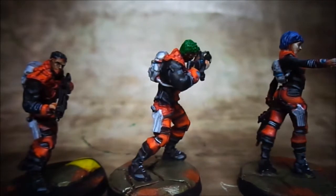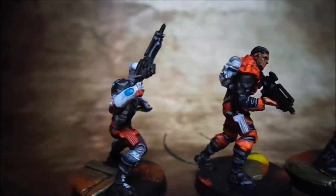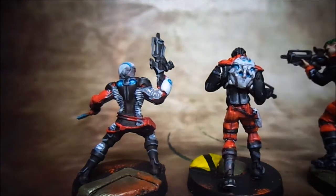I learned a lot about glazing because it's kind of hard to do thin line highlights when you're using your detail brush as a base coat brush. Models like this were a joy to paint.